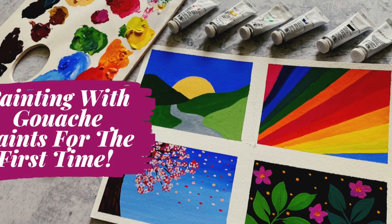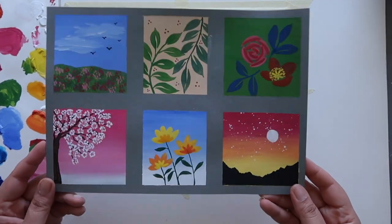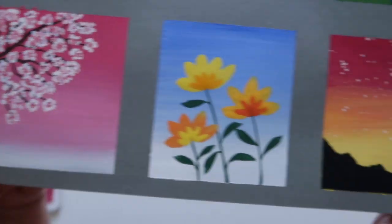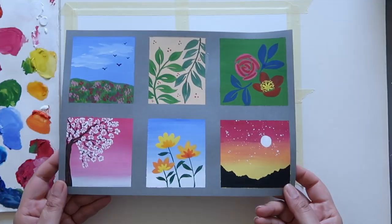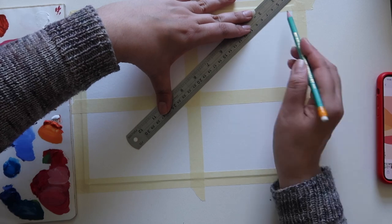Hi guys, welcome back to the Mina Does Art Stuff YouTube channel. My name is Mina and on this channel we do art stuff. I'm here today with a gouache painting video. What I'm showing you here is actually my very first attempt at painting with gouache on this grey paper. I quite liked how the cherry blossom one turned out so I'm going to try that again today.